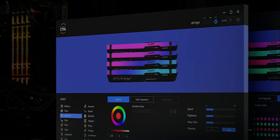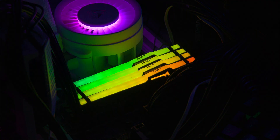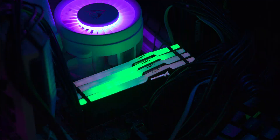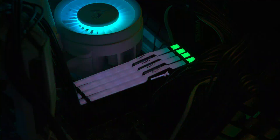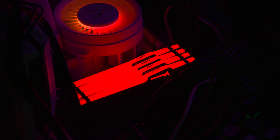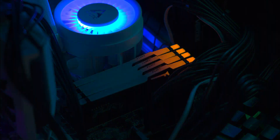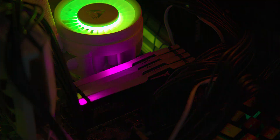The RAM has a diffused top ensuring a smooth lighting effect with no dim areas. The LEDs are close together, making the lights look seamless. You can use your motherboard software to control the RGB lighting if it allows it, or download Kingston's own Fury Control software for extensive customization options.